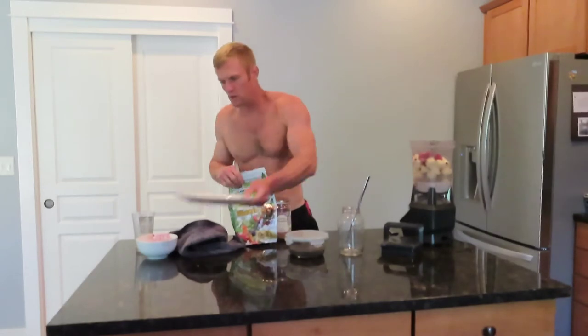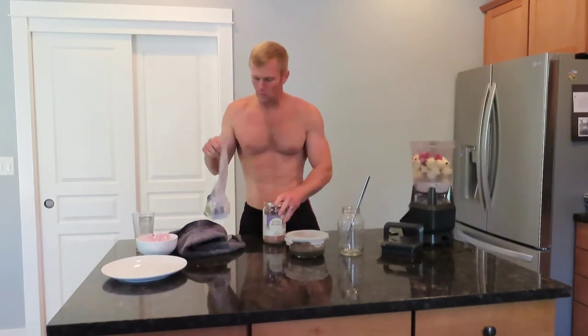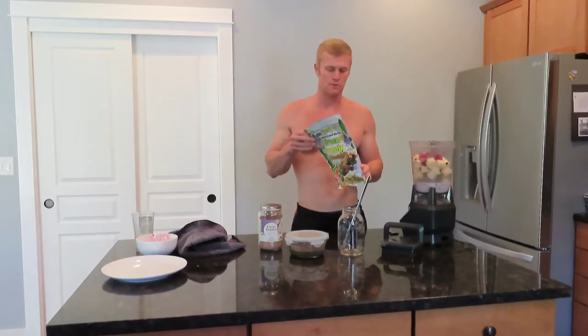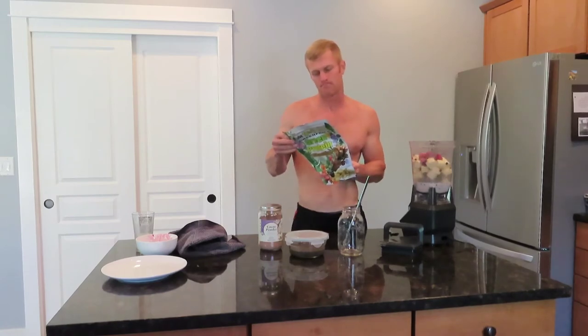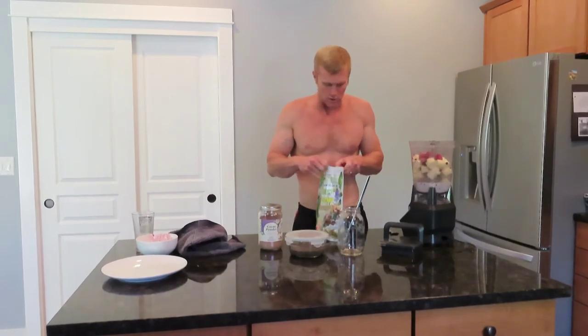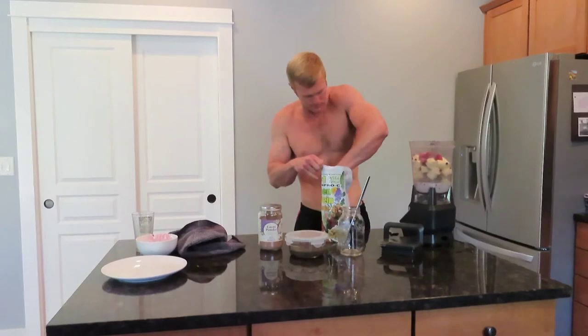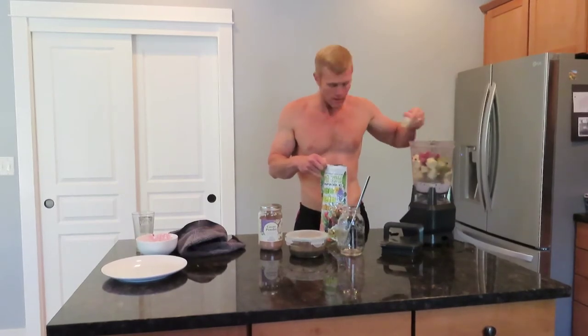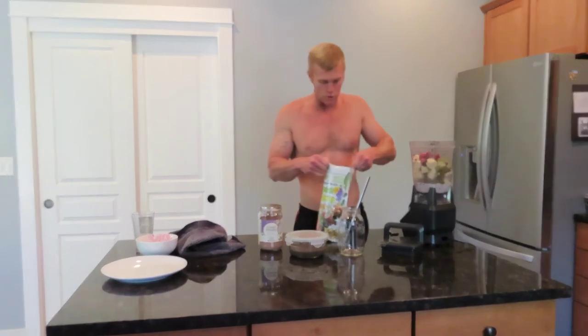Next I'm going to put in a scoop of the Marcus Roscrans Green Pro C mix. These are just like wild herbs, and fruit, and basically greens. There's a lot of nutrition in here, and it's all raw, all vegan. I'm going to put in a serving of that, which is actually two scoops.